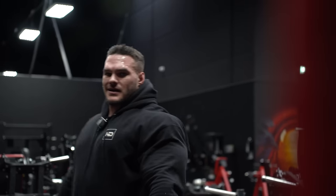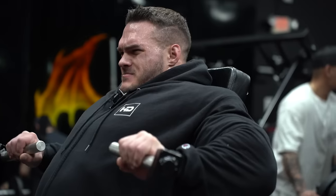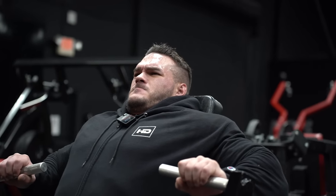We'll do that set again - I'll stay at that weight. I'll probably turn this into a rest-pause set.